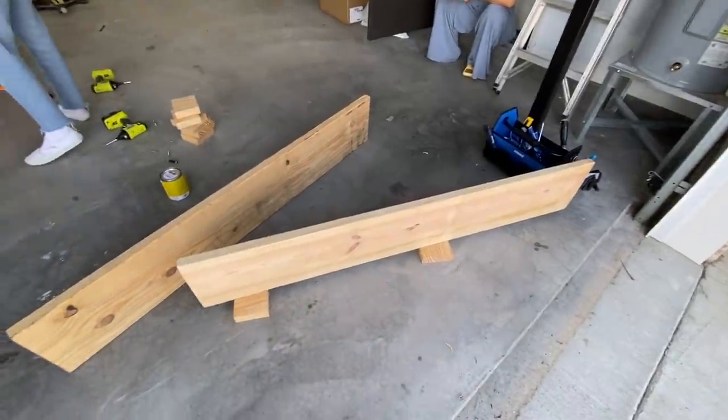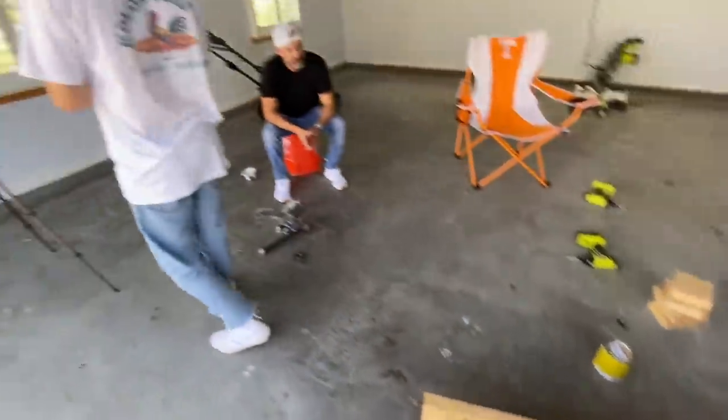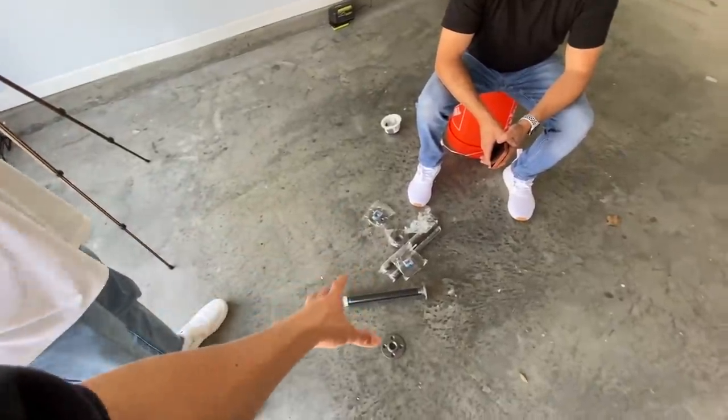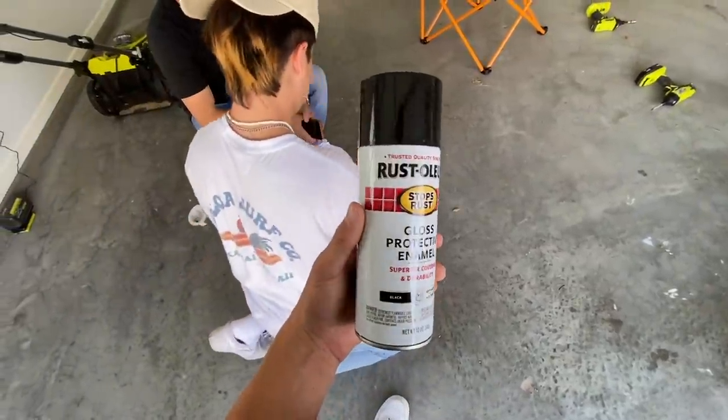So we sanded everything down until our battery died, but we got it all smooth. Now we're going to paint our hardware that's going to hold up the floating shelves. We have Rust-Oleum spray paint that we bought — this is what we're using.